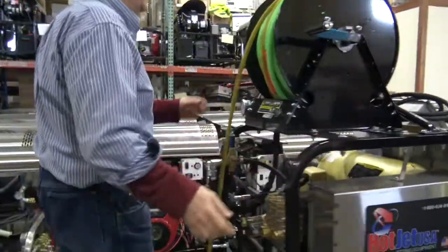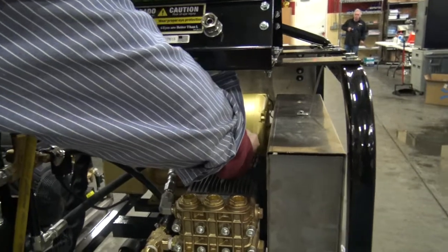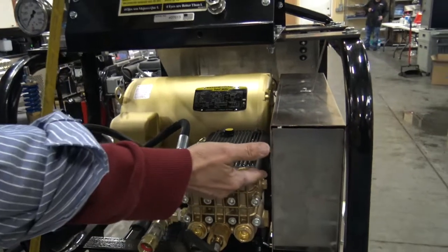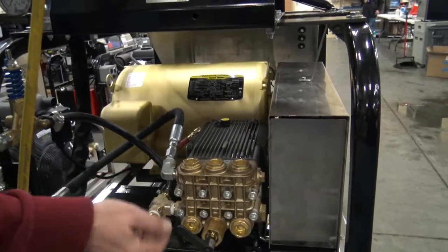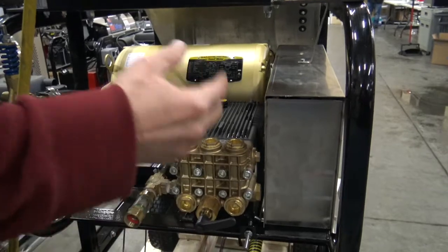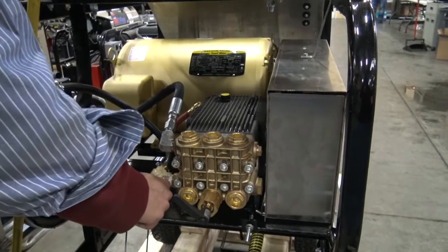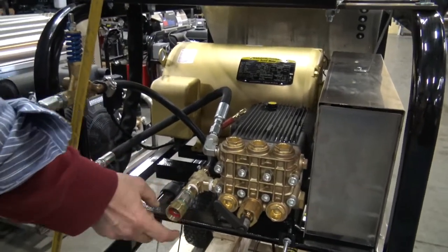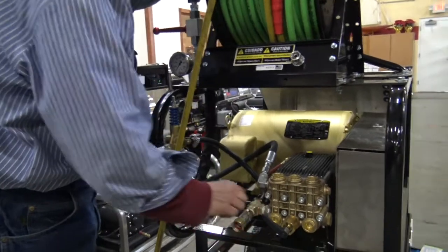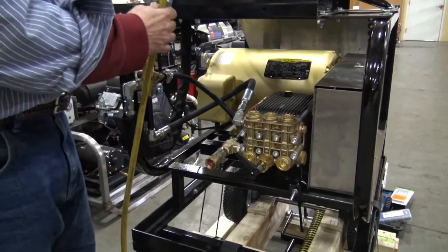Maintenance-wise, you've got 30-weight non-detergent oil in the pump. Here's where you check your oil with the little dipstick right there. On the front, there's your output cups and inlet cups. When you turn the jet valve, that'll make the hose pulsate — that's your pulsation valve. This is an 8-gallon-a-minute minimum pump. You want to make sure you're putting 8 gallons a minute in or it'll burn the cups and check valves. You've got a strainer right here — it's a good idea to change that every six months, depending on how much debris is in your water.